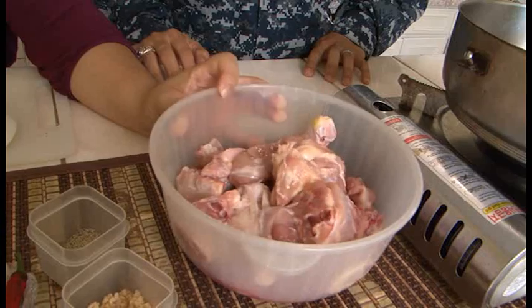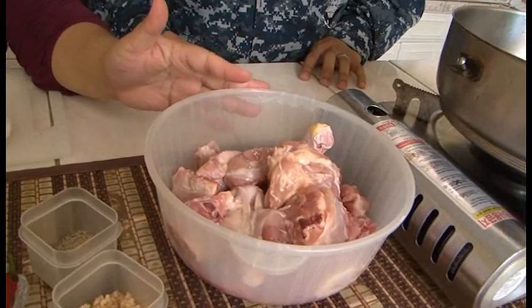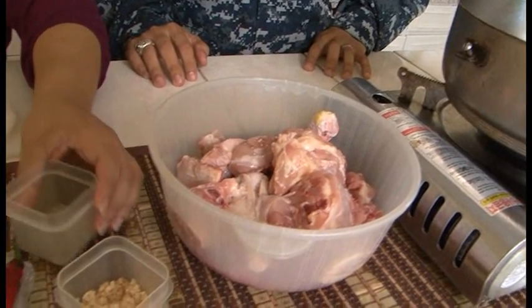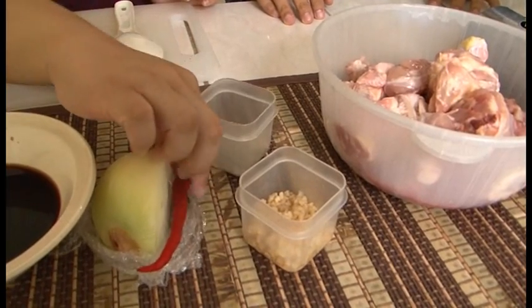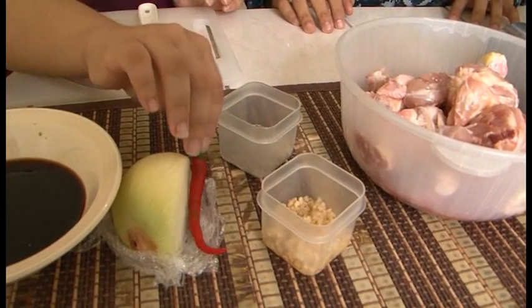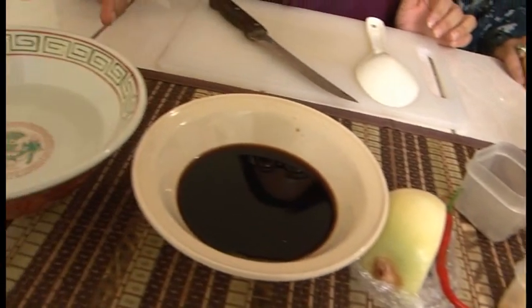So the ingredients we have today are: some chopped up chicken, a little bit of black pepper, garlic, half an onion, a long pepper, some soy sauce, and some vinegar.